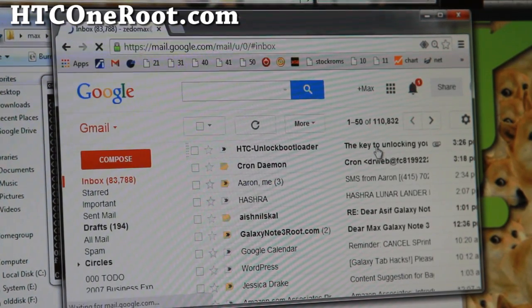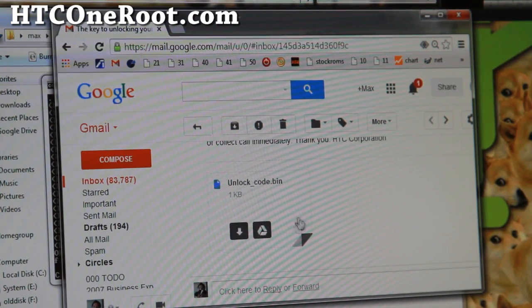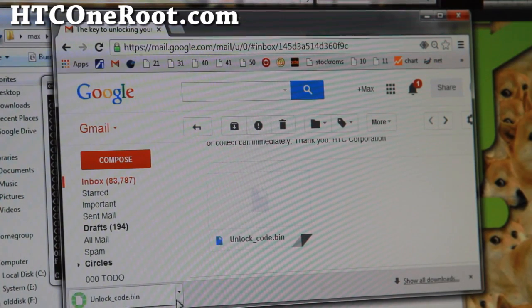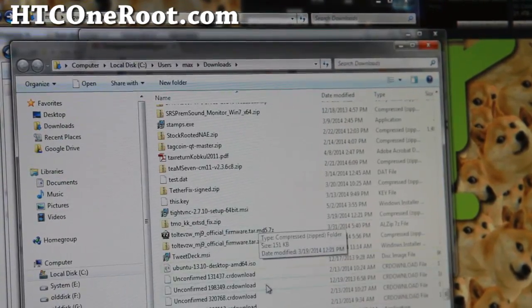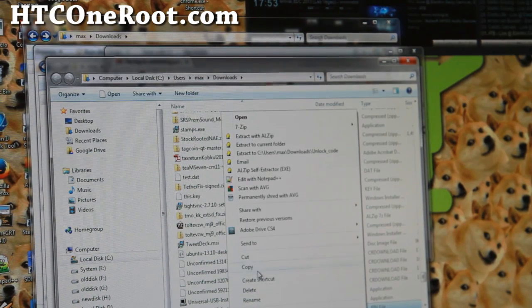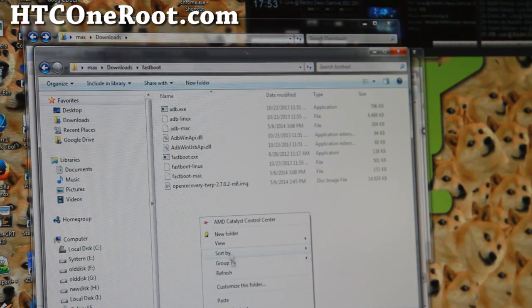I received the email. At the bottom of it you'll get the unlockcode.bin file — go ahead and download that file. Show it in folder, then copy it and paste it into your Fastboot folder.